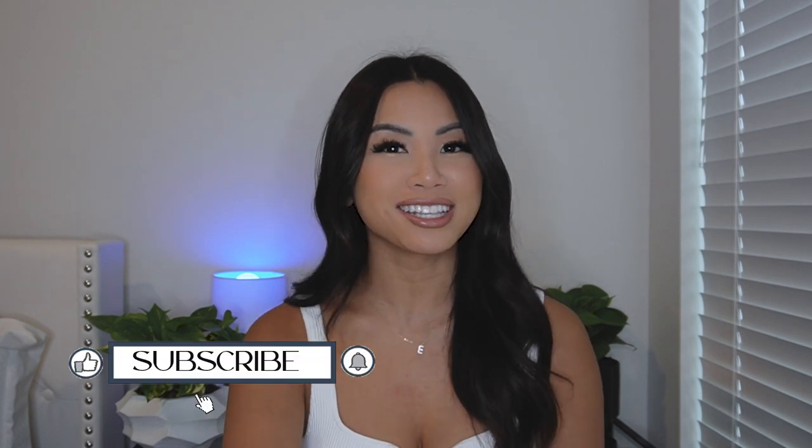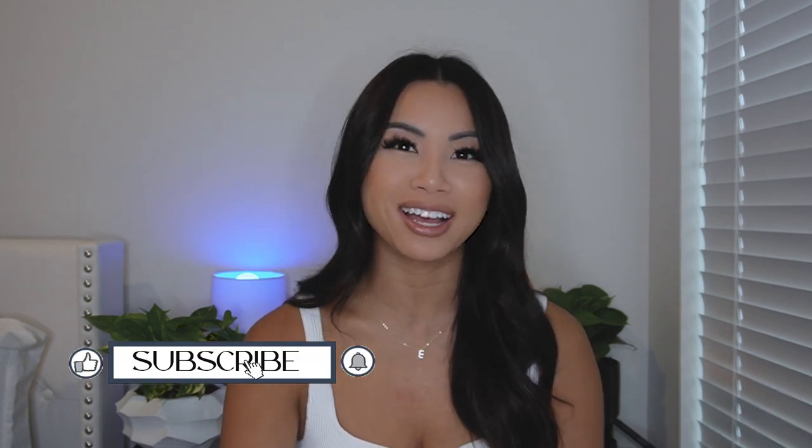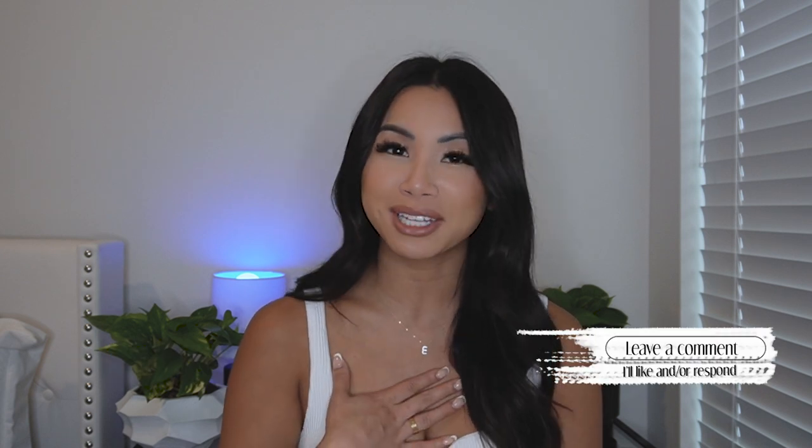Hey everyone, welcome back to my channel, or if you're new here, welcome. My name is Elise and I make lifestyle and tech videos. Just as a disclaimer, I love and really thoroughly enjoy making tech videos, but I am no tech guru, so if I say something wrong, please don't come for me. I'm just having fun here and trying to help you guys as much as I can from my experience with this camera.